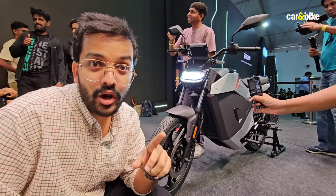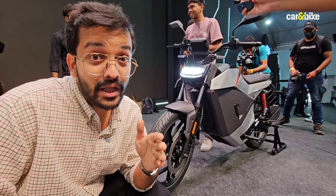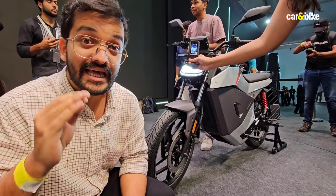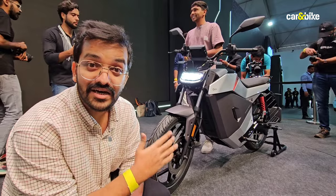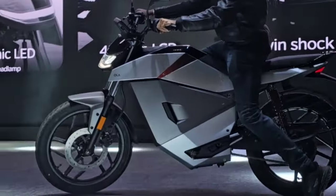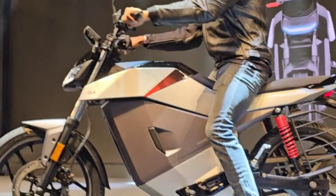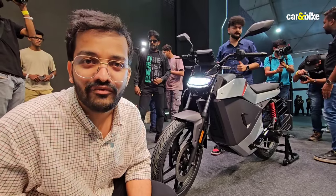Out of the three motorcycles that Ola Electric has unveiled on Independence Day, the one you see behind me is the one that Ola Electric is hoping to really crack open India's electric motorcycle market with. This is the Roadster X. The name does sound pretty jazzy, but this is the most basic of the three motorcycles that Ola has unveiled today, and I will tell you everything about it in our first look video.